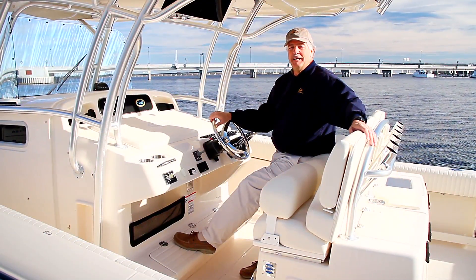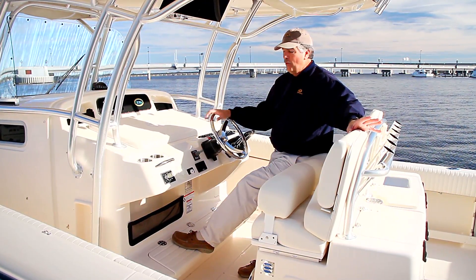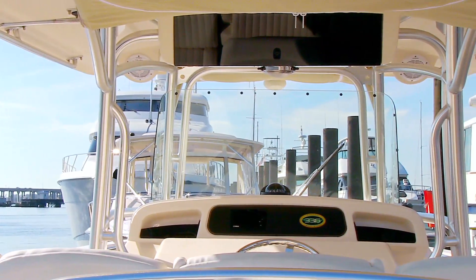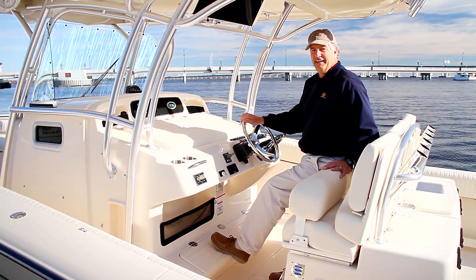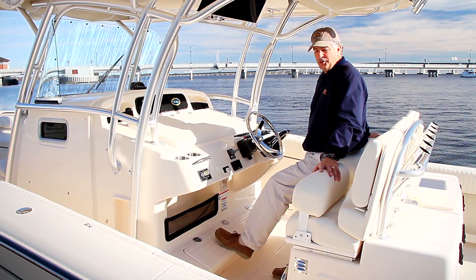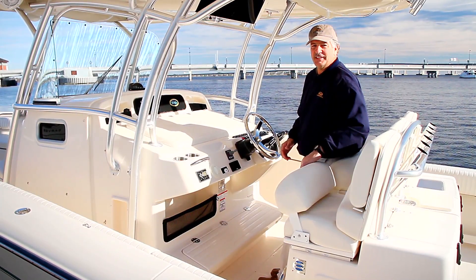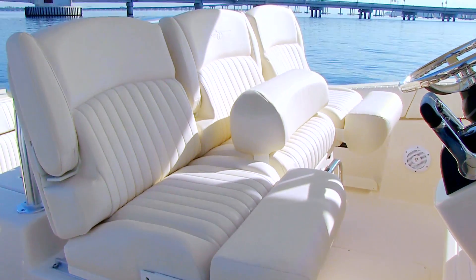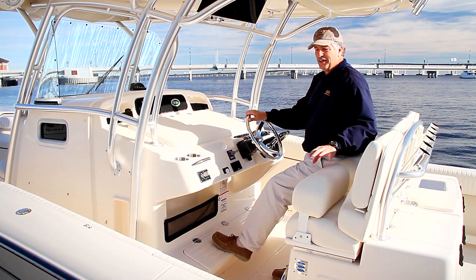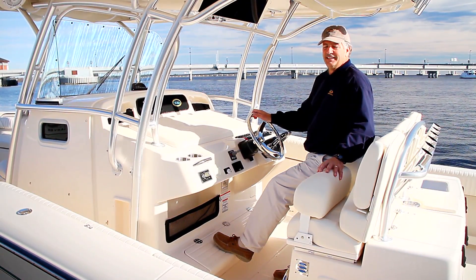The 11-foot-7-inch beam on the Canyon 336 gave us the opportunity to do a lot of wonderful things with the boat, one of which is putting the driving helm right on centerline. That's fantastic for sight lines on both sides of the boat and looking directly ahead. I can put my passengers on either side of me. I can stand, they can sit, or we can all sit or stand. The nicest thing is nobody is in anyone's way as you come and go from the helm. The captain's on centerline driving the boat, and passengers can come and go to work baits, watch the lines, and adjust things as they see fit.